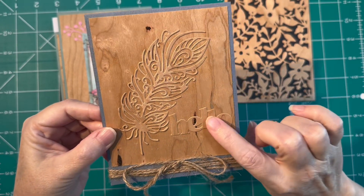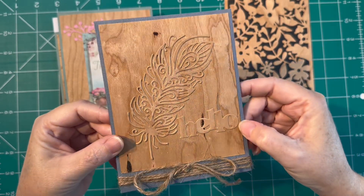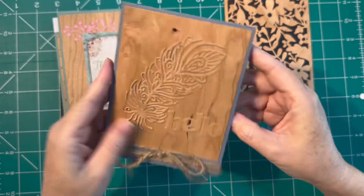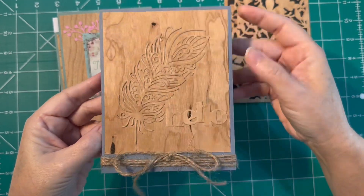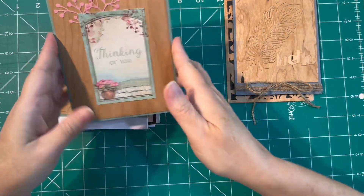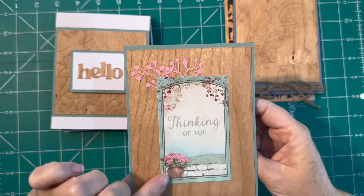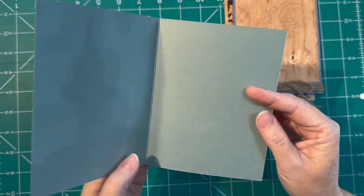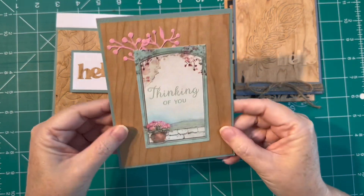I really liked how it has this almost inlaid or engraved look. I did the same with the 'hello' — I did not color it or change it in any way because it is real natural wood. The wood is different colors and textures, so it just kind of shows up on its own with that natural look. Super, super pretty — I really like how that turned out.